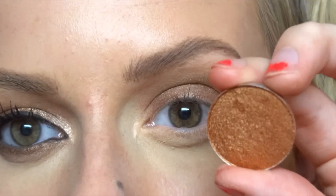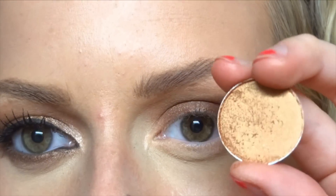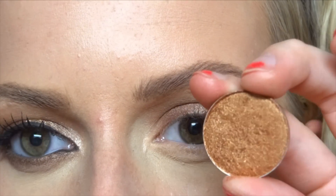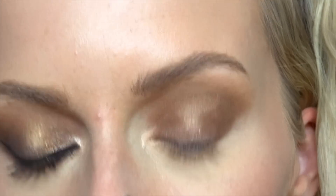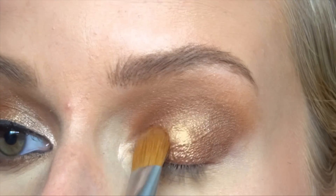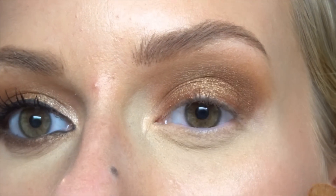Next I'm taking the main color for this look, which is Amber Lights. It's kind of a really orange-based gold color — really pretty. I'm going to pack this on my lid and push it up into the crease, overlapping the crease colors.